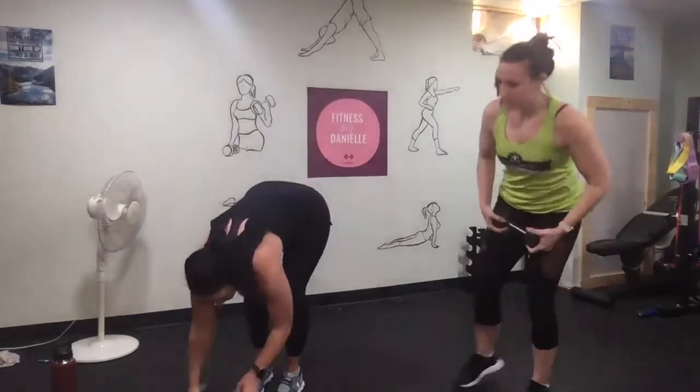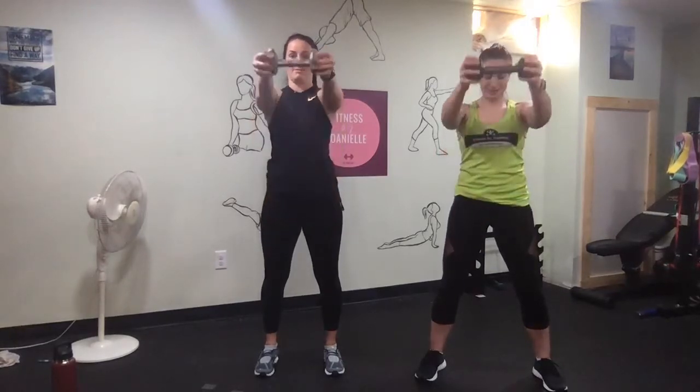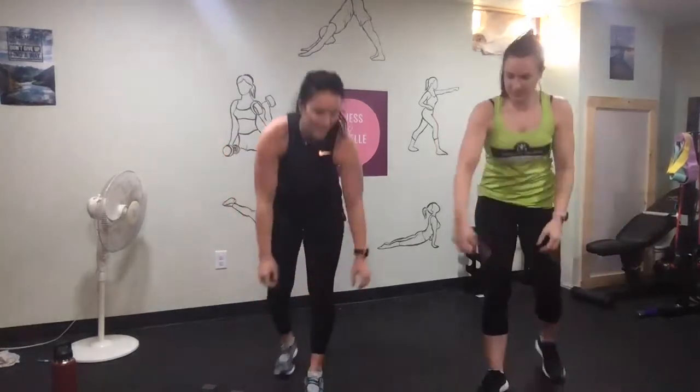Pop one of your dumbbells down. Grab a lighter one for the front raise. Hold it in both hands, straight up — just go to your shoulder height. Engage your core, don't be tilted. And then squat jacks — and go.